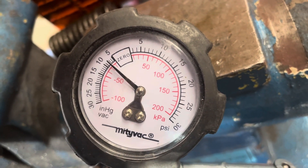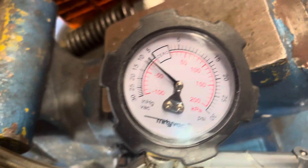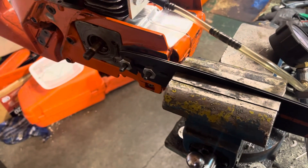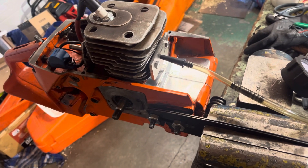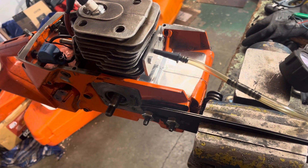You can see I'm still holding seven inches of mercury on the vacuum, so that means my seals are all good. I did my pressure test and it held seven just fine — so seven PSI. Have a good one.